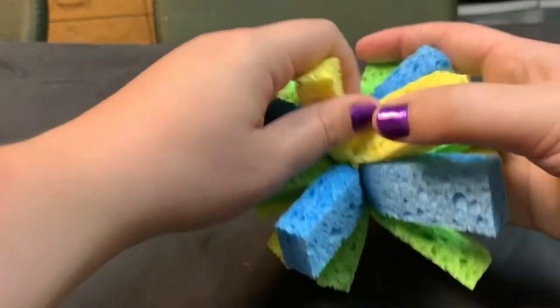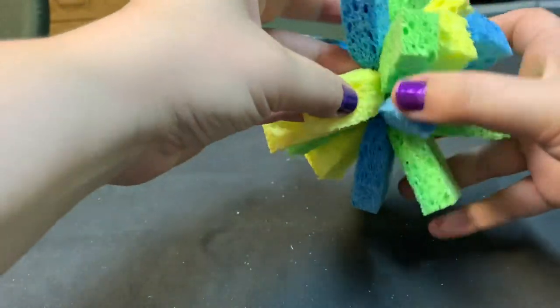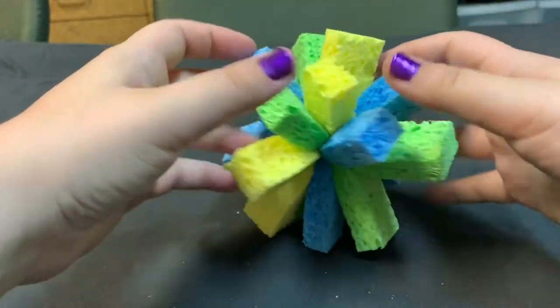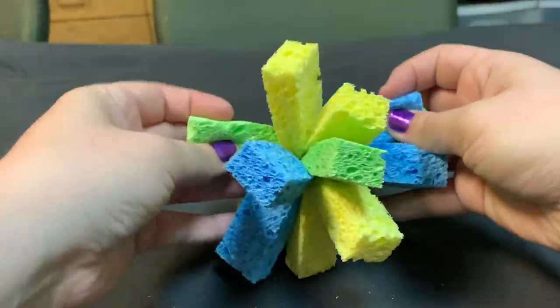And then all you have to do is give a little bit of twist, fluff it up. And ta-da, you have your very own sponge ball. And we'll teach you a really fun game and challenge to play with it next.